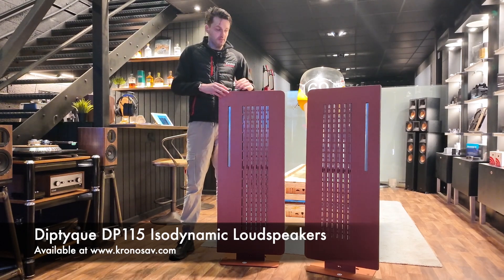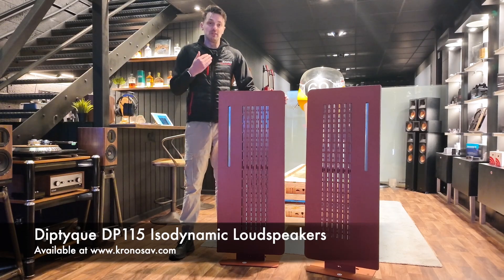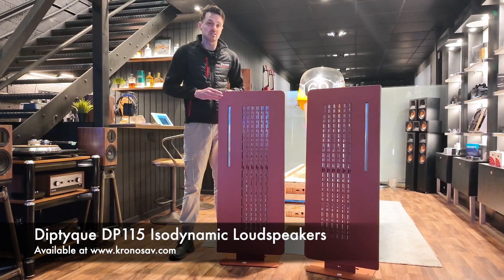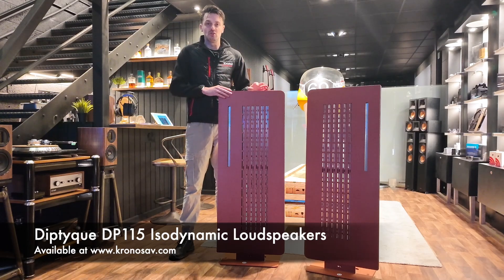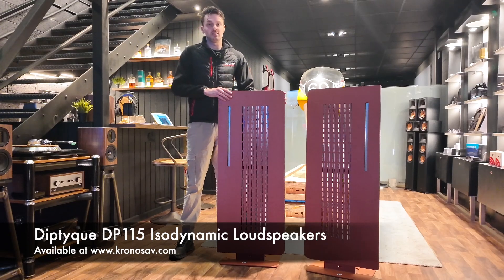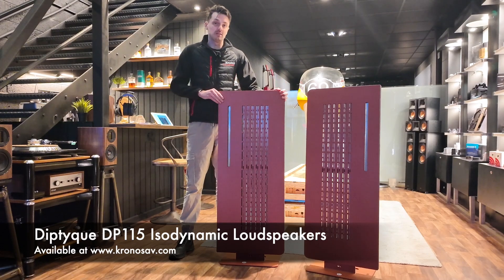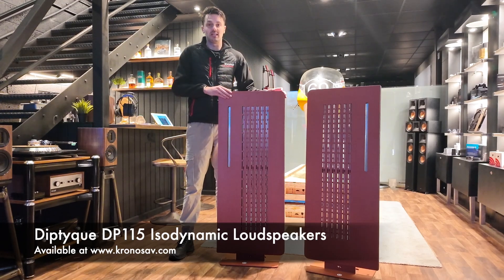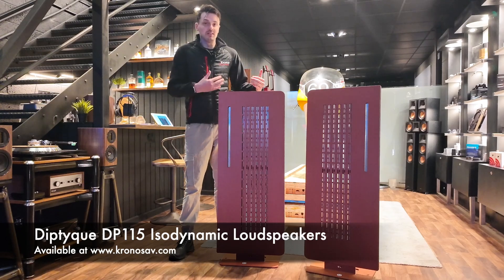Diptyque have a really nice range of products at various price points — there's normally one for everybody. One of the really nice things about Diptyque is, as you can see here, this beautiful custom copper finish. For around £500 you can choose from over 160 different colours, and there's lots of customisation to make them really your own. Pretty much any customisation you want, they're always open to discussing.